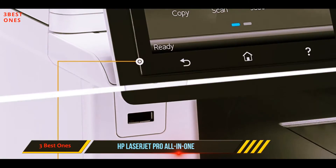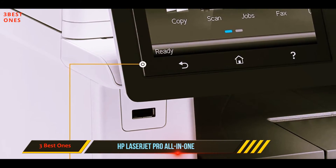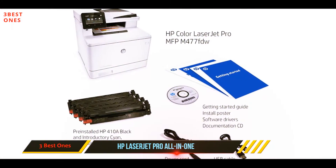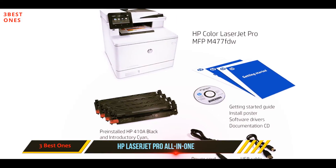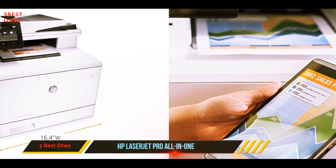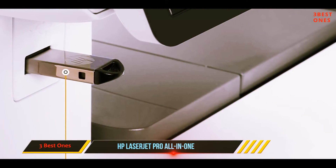The LaserJet Pro M477fdw can print up to 28 pages per minute with the first page coming out in as little as 8.9 seconds, so you spend less time waiting for documents and more time working. This printer also has automatic double-sided print capabilities to save paper on large projects and create cleaner looking documents.